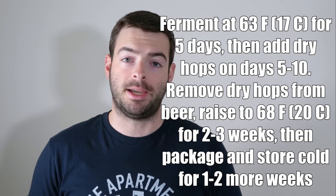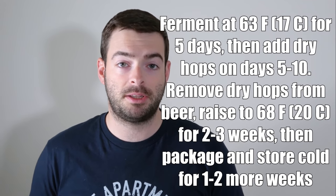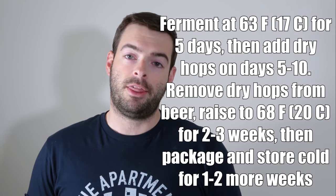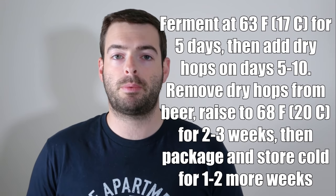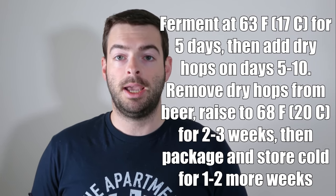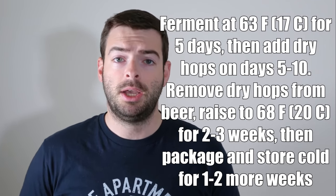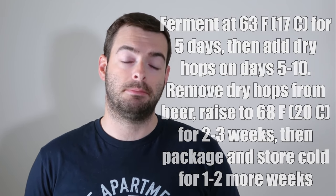In a nutshell: pitch yeast and ferment at 63 degrees Fahrenheit for five days. On that fifth day, add all dry hops at once. Let the dry hops sit in the beer for five more days, still holding 63 the entire time. Then either rack the beer off the dry hops or remove the dry hops from the beer, whichever is more convenient. Then raise the fermentation temperature up to about 68 degrees and hold it there for two to three weeks. After that, package — force carbonate and enjoy. Hopefully it is pretty good. I'm going to catch you in probably about a month.